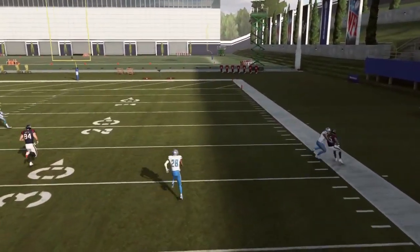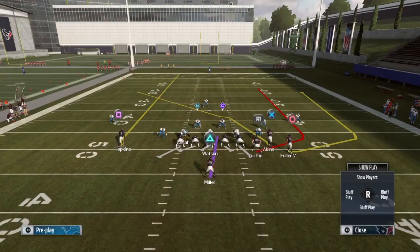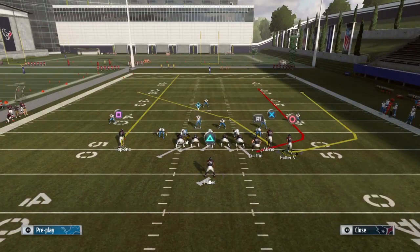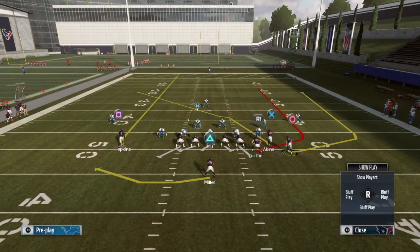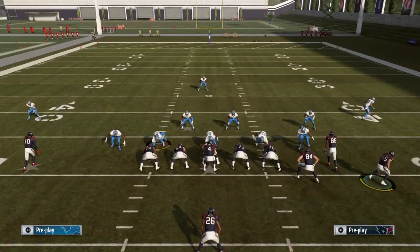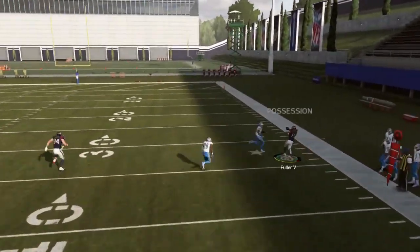That's going to force the curl-flat defender to make a decision — either he guards the wheel route by the tight end or the wheel route by Fuller. You don't even have to block your running back; you can put him on a swing route because the pass is so quick. If the defender goes to guard Fuller, you pass it to Griffin. If he guards Griffin, you pass it to Fuller.